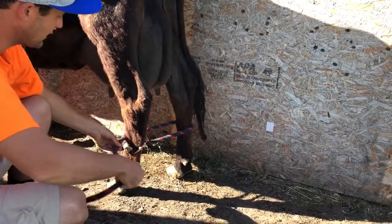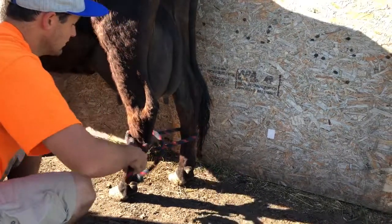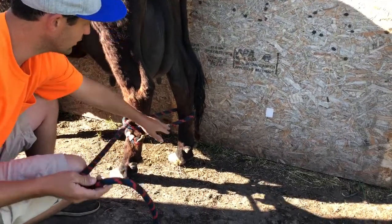Once that's pulled around like that, I'll tie once around here like that. Now that she's pretty much tied so she can't kick that well — she could still pull her foot out.